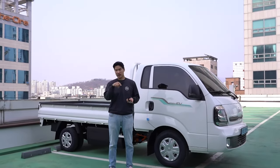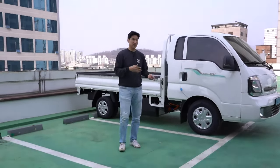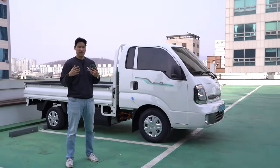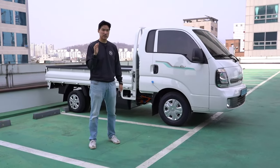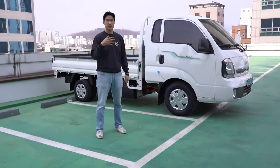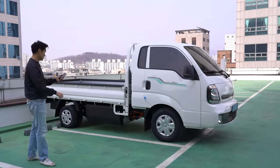Next week, when we get a chance, we're going to show you how this car charges. We can go to a public charging station that charges about $20 for about 80% — that's quick charging. But we also just got the slow charging one which takes about nine hours, but it's more inexpensive.